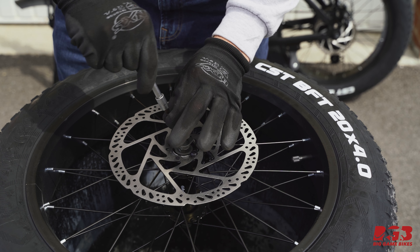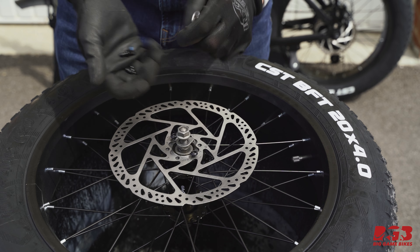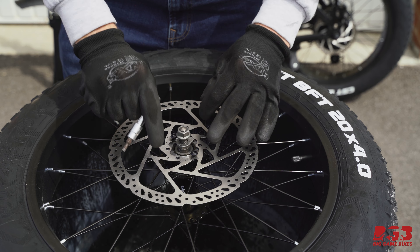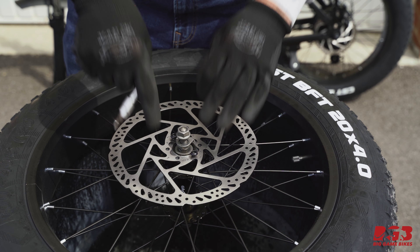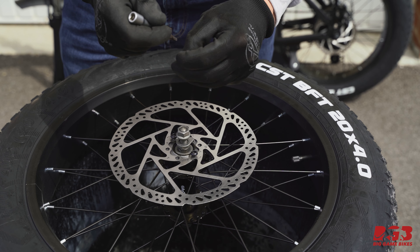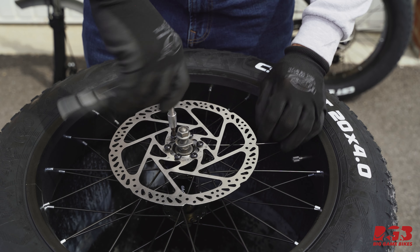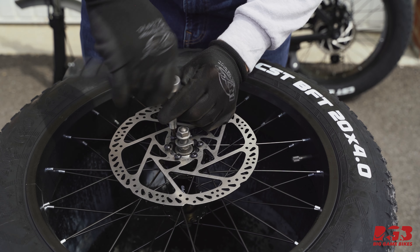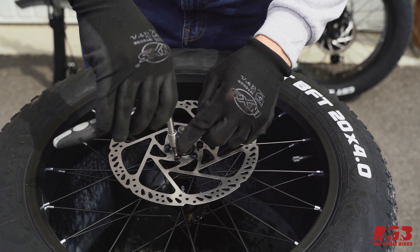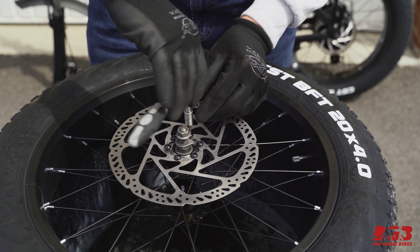When putting the bolts in, put them in opposite each other so that the brake rotor is torqued onto the brake mount evenly. If you go in order there's a risk it won't sit nicely. At this stage you don't need to do these up tight — once you've gone around and tightened them all finger-tight, get a torque wrench and tighten these to six newton meters.